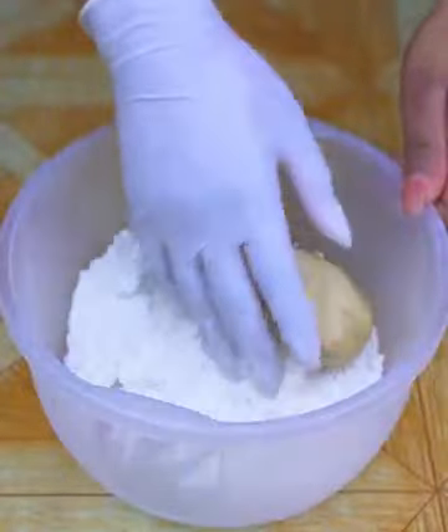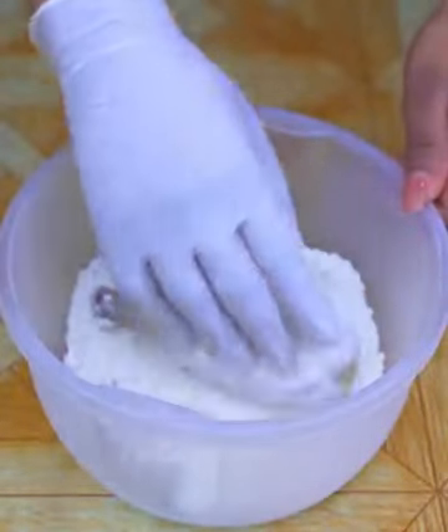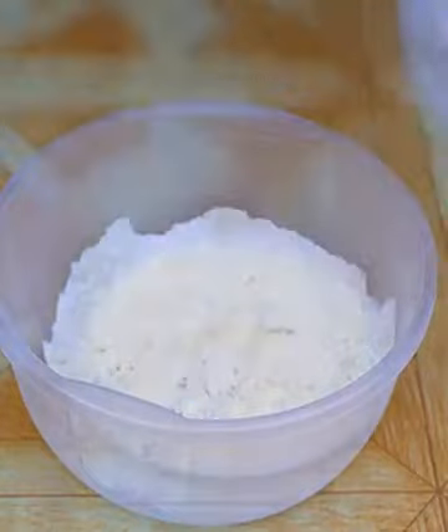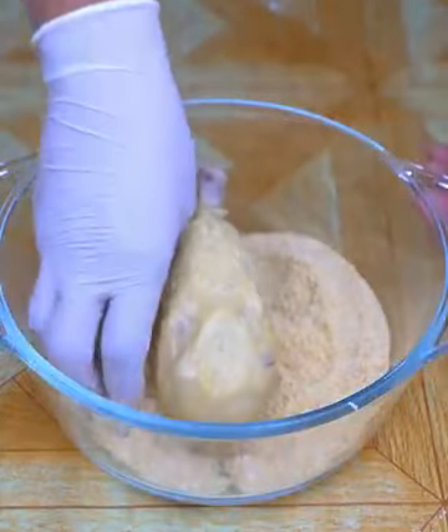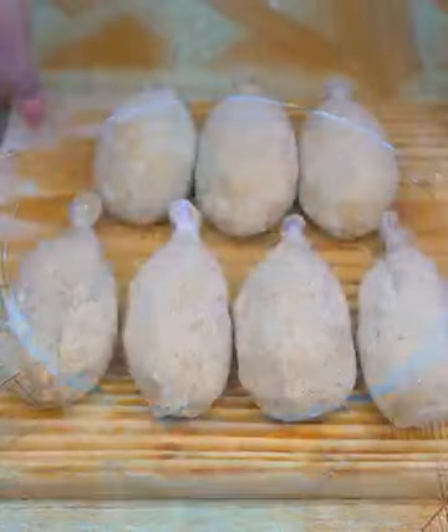Next, let's bread our chicken legs with potatoes. First I'm going to pass them through wheat flour, then through the mixture of two beaten eggs, and finally through breadcrumbs. And so well breaded, this is how they should look.